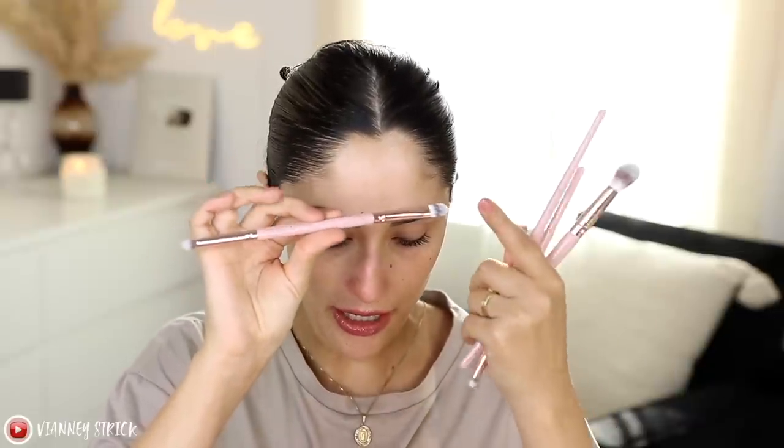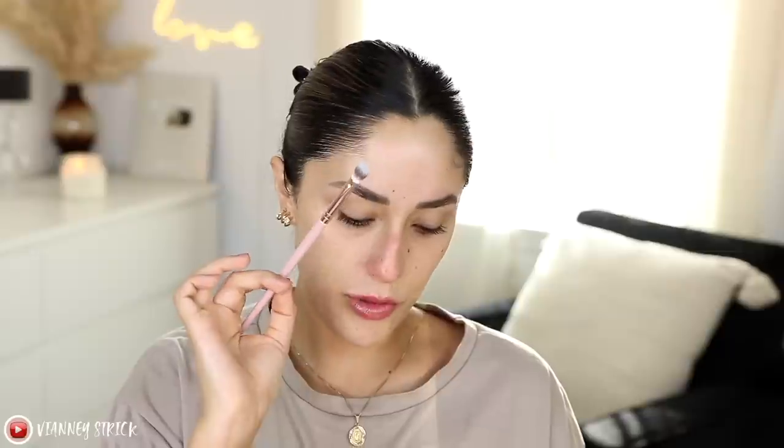For the brushes, we have a duo brush with a pencil and flat shader, a number two flat smudge brush, a number three medium blender brush, and a large blender — the F4. Laura Lee always does huge brushes, which I love — it makes life so much easier. I'm going to set my concealer with some translucent powder using this big fluffy brush, which feels really really nice.